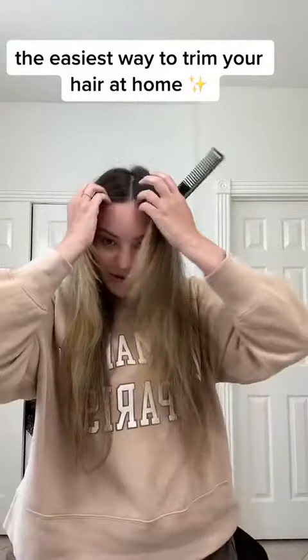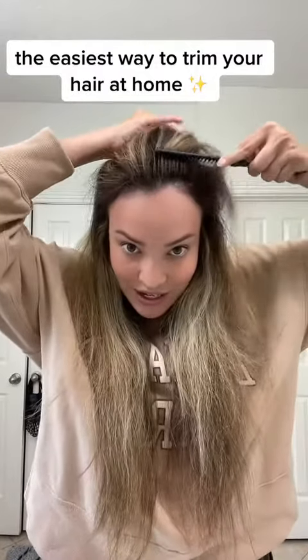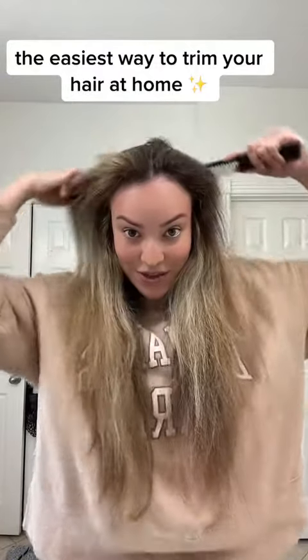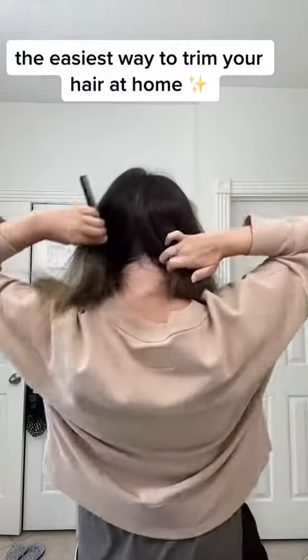What we're going to do first is part our hair down the middle — all the way down the middle, all the way back to the nape of your neck — and then we're going to put our hair on each side of our head like that.